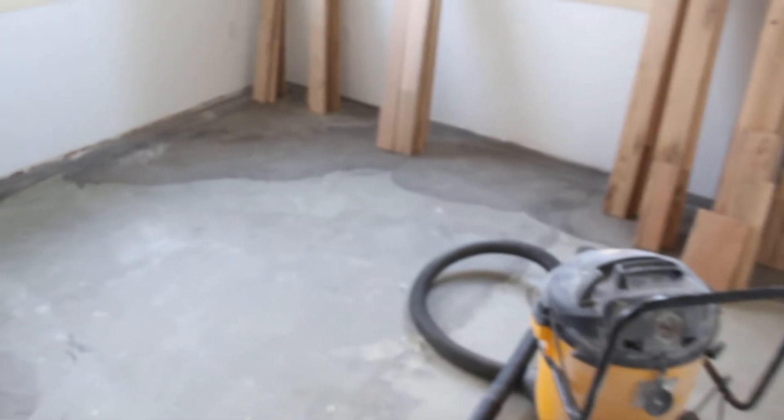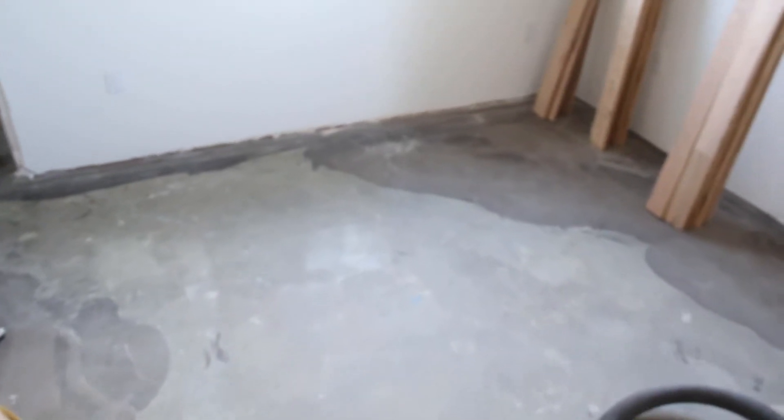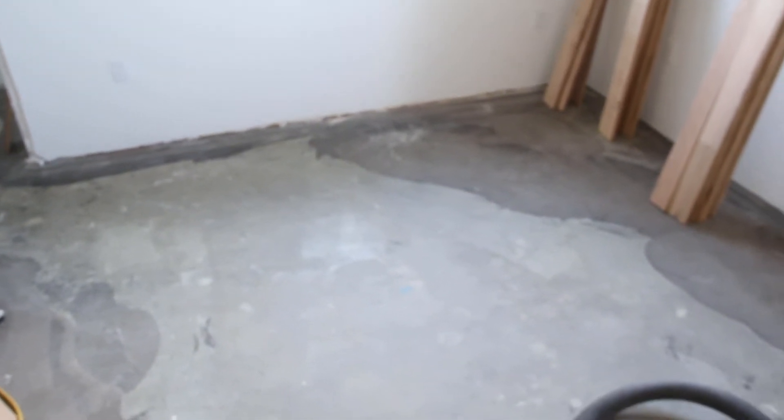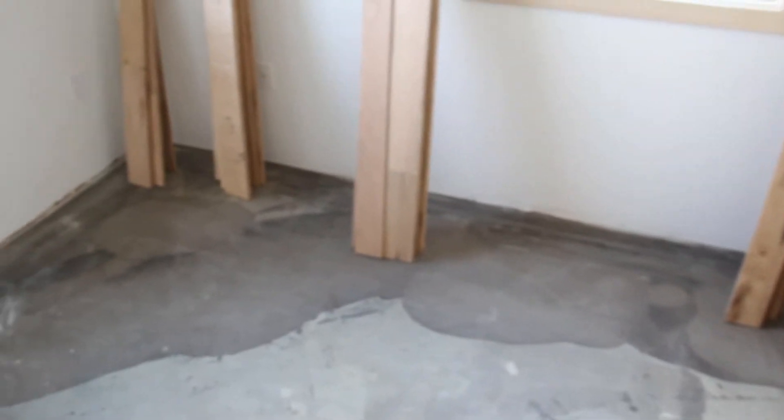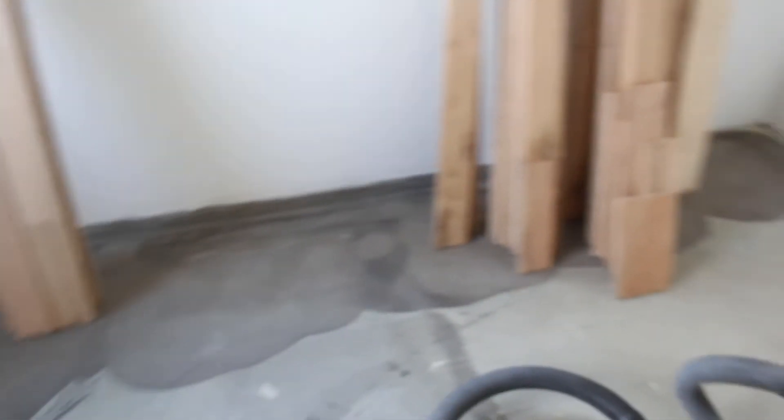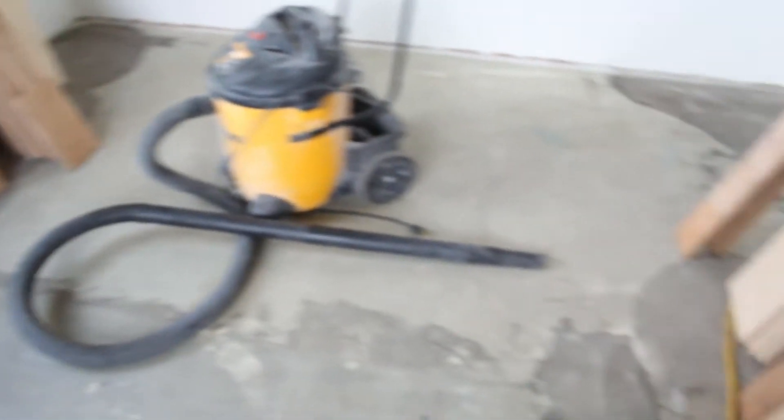Before spreading our glue, we laid out all the flooring in the different rooms so that we had evenly distributed the different widths in each room. That way we're not too worried about the patterns — we just randomly use up the widths as we come to them — and we vacuumed all the floors ahead of time.